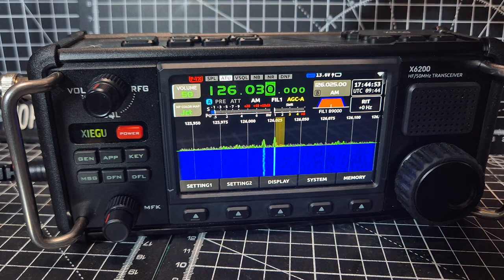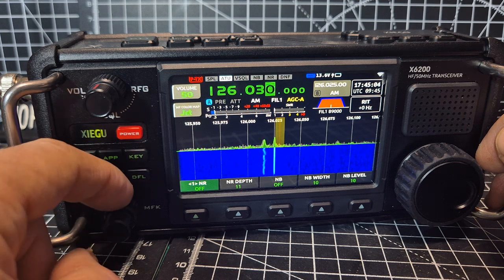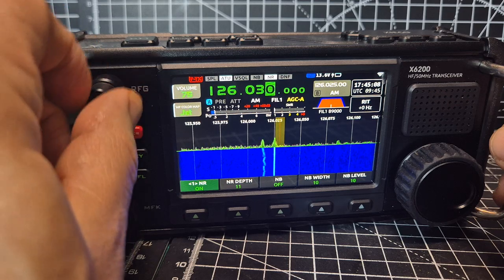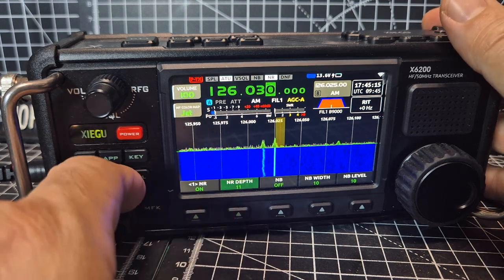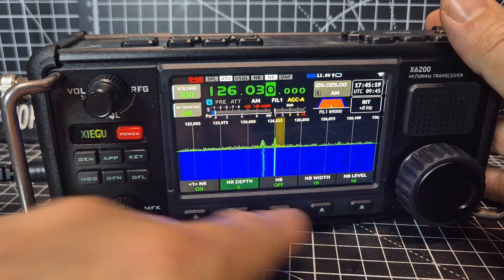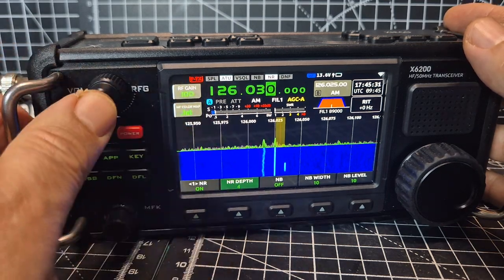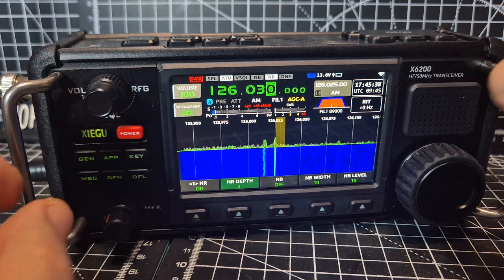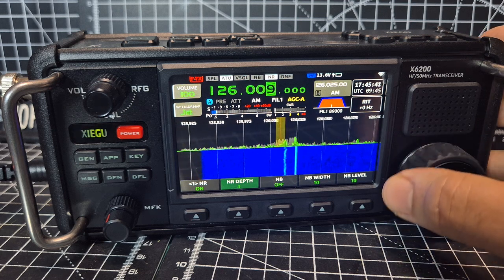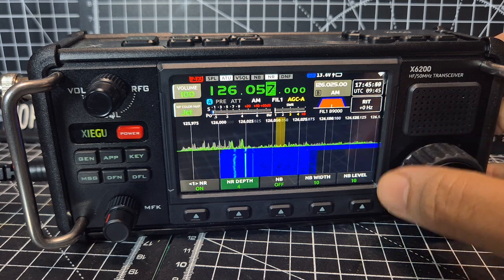Now regarding tuning on airband — I've gone up and down the bands here, and it automatically went straight to AM. I noticed that the noise reduction does work; if you press here and turn the back knob you can turn it up. It's not the loudest with the reduction on, but it's better for the video. I've got the RF gain on 100 and squelch at zero at the moment.